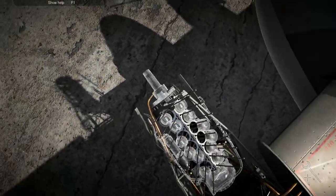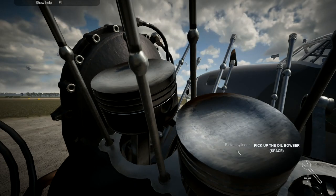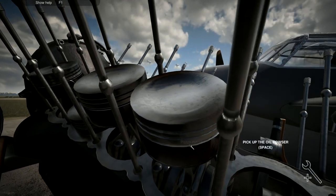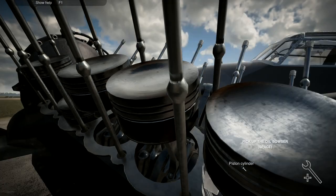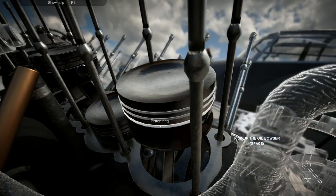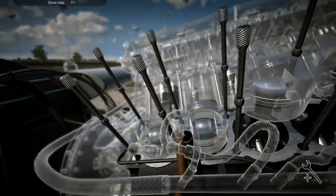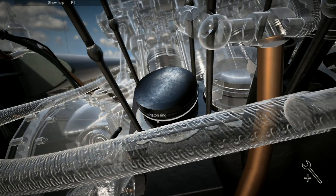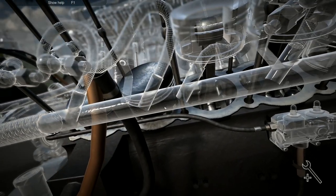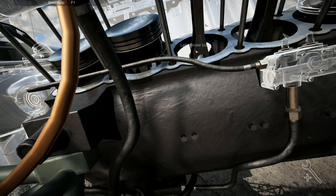I'll go over here and do this side exactly the same as the last one. Put you in there, then go through the piston rings like that - I'll keep working my way through doing three piston rings each time. Do that one and the three piston rings, and if we keep going like this I should get absolutely every single one in place. Now that's done, it's allowing me to put that engine back together.